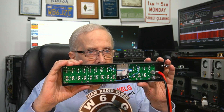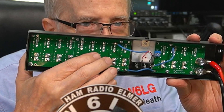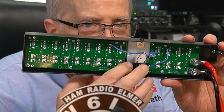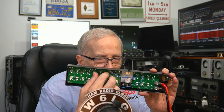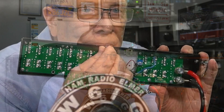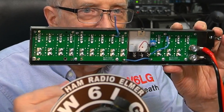Let me show you what I found on the inside. There are two circuit boards. I noticed that there was a cold solder joint. So I pulled on the wire — and pulled it right off.